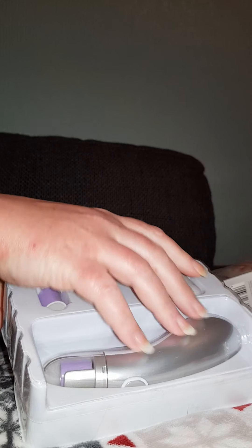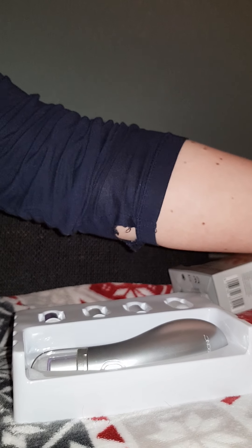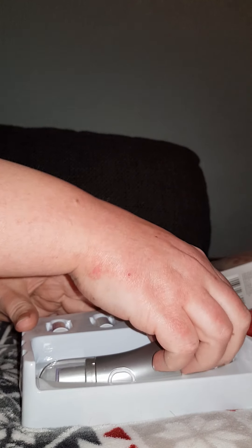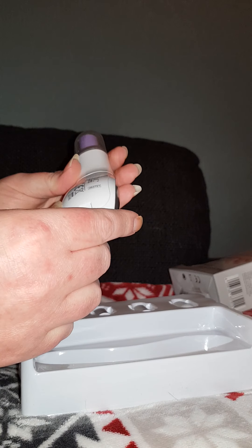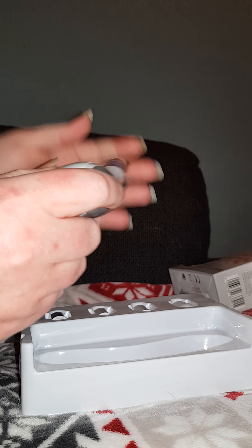It's a nail file. Let's see if I can film this, because I need to put in the batteries. It looks like this is very light, but heavy in the front, and there are many things with it.